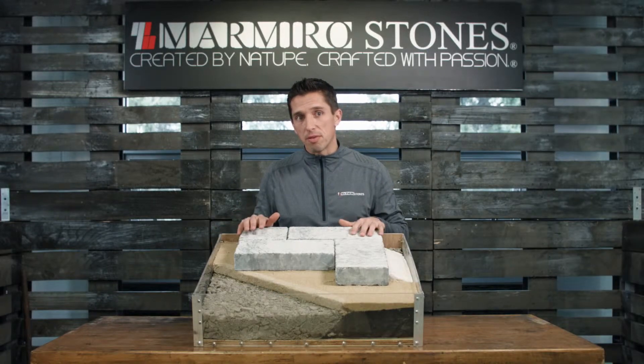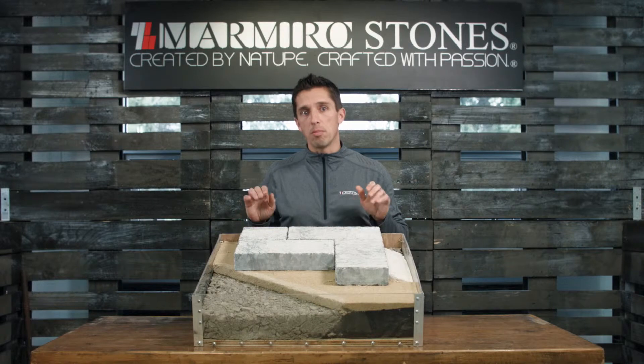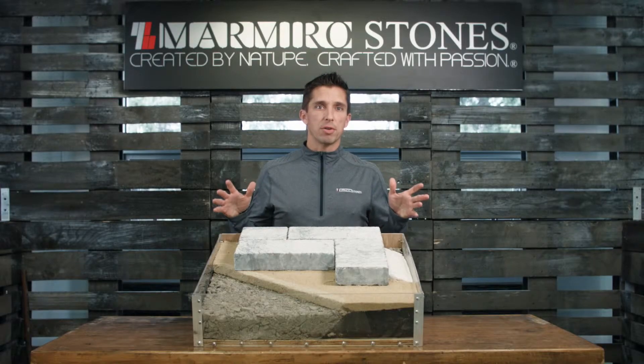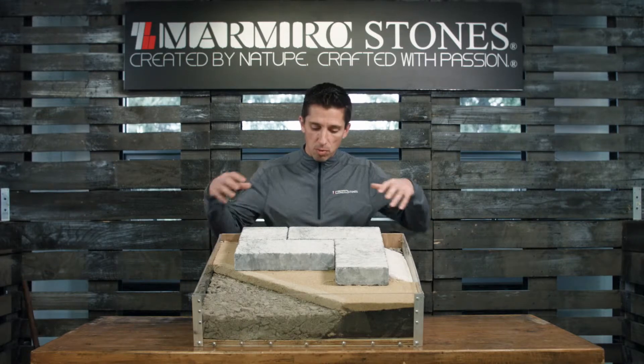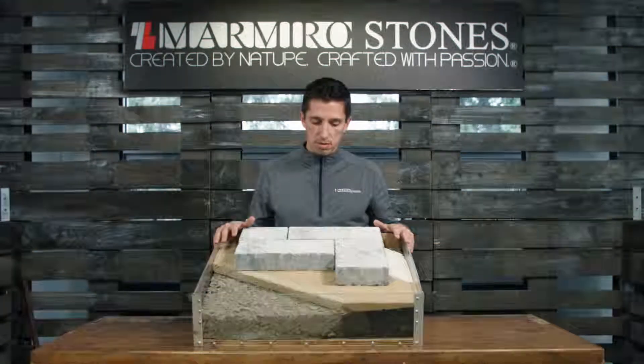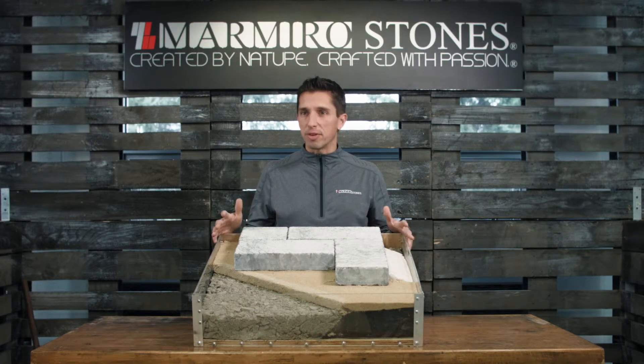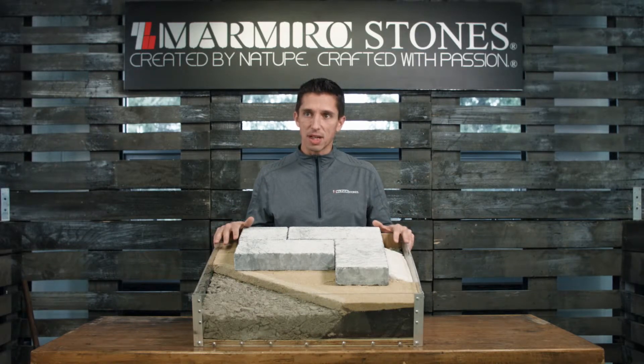We're installing natural stone pavers — marmural stones. What the hell am I doing trying to be too perfect? Yeah, I'm having fun, making sure your slope of your...